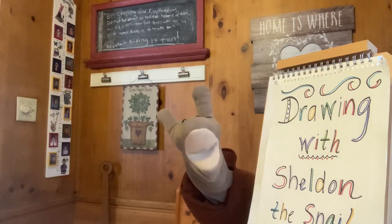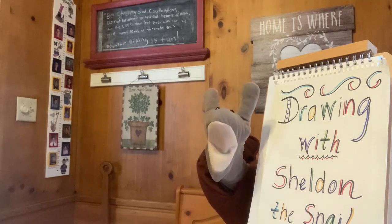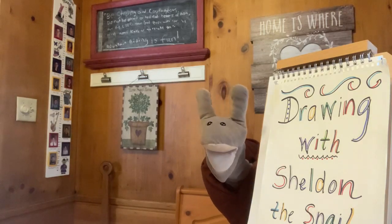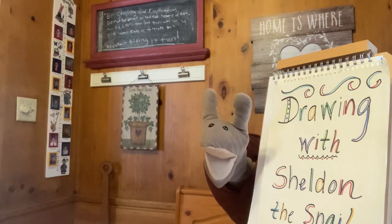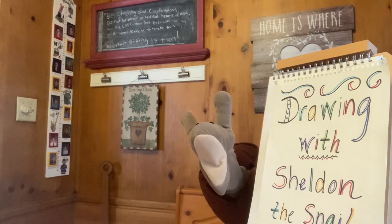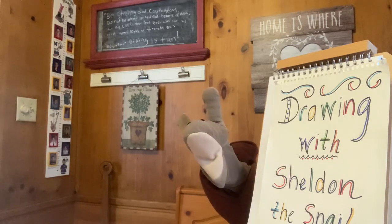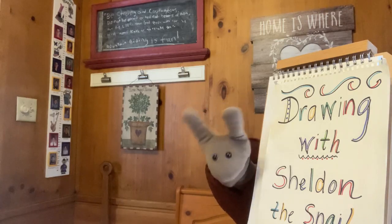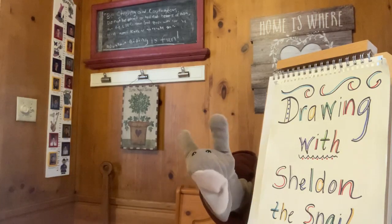Draw, draw with me. Make it simple as can be. Drawing makes me happy, not sad. Drawing makes me feel good, not bad. Draw,